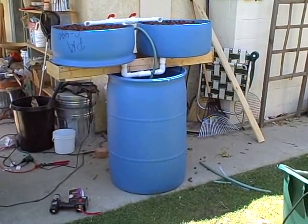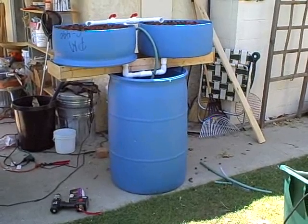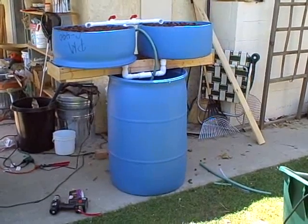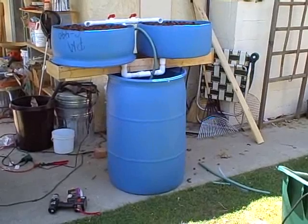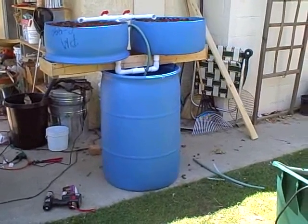This is my new single barrel aquaponic system with two grow beds using a siphon loop and a pump in the barrel, as well as an air stone pump.